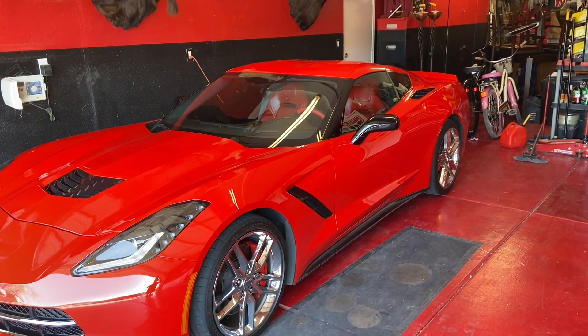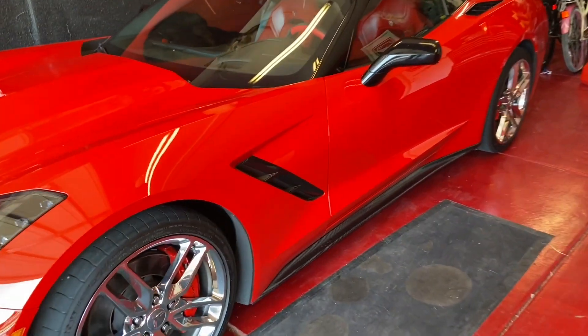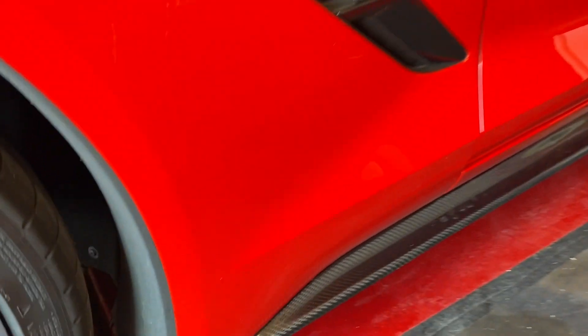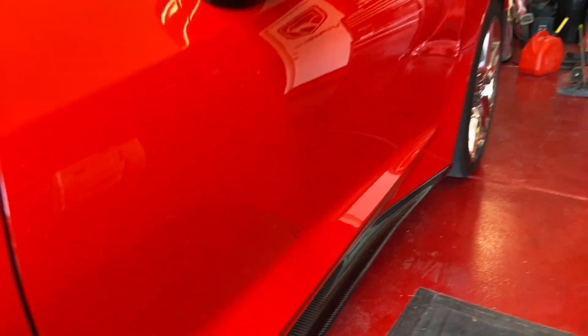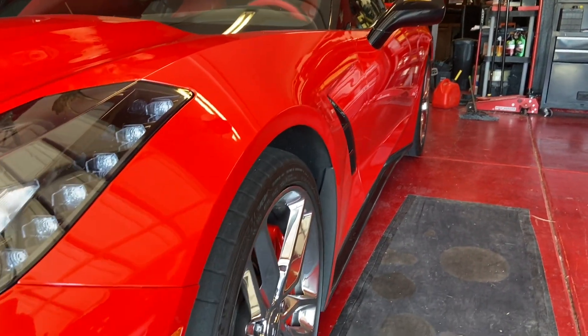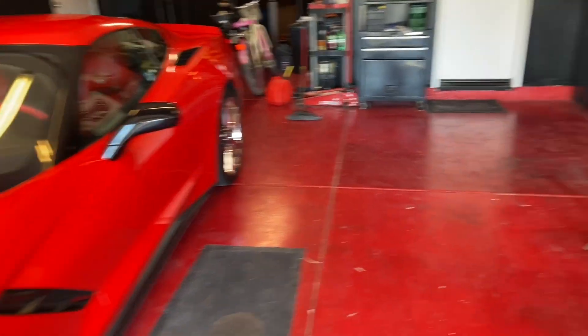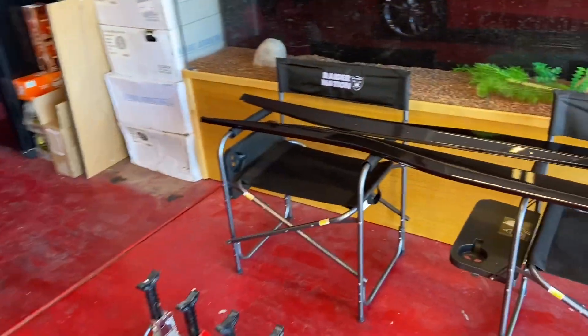Welcome back to another episode of Duntails TV. Today we're going to be taking off these carbon fiber side skirts that are on the C7 Corvette. You can see them there — they have a narrow profile and they're carbon fiber, and we're going to be installing new side skirts.